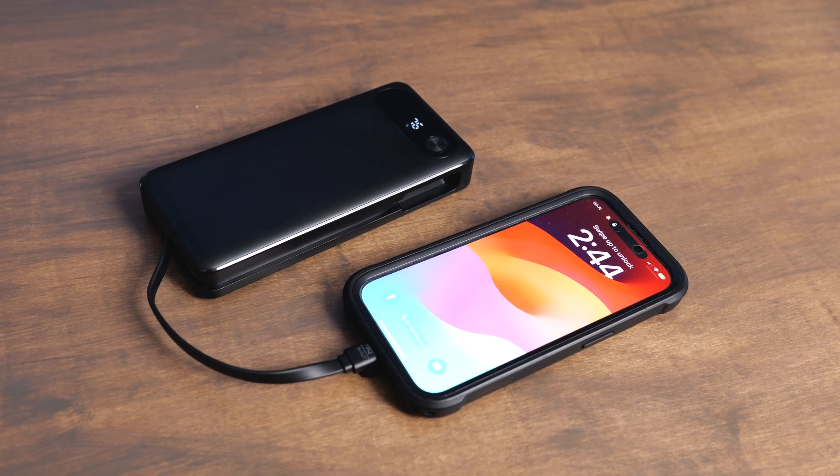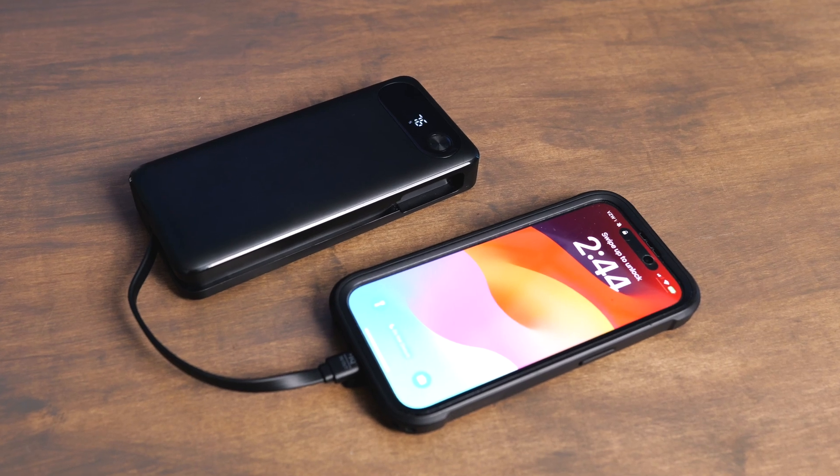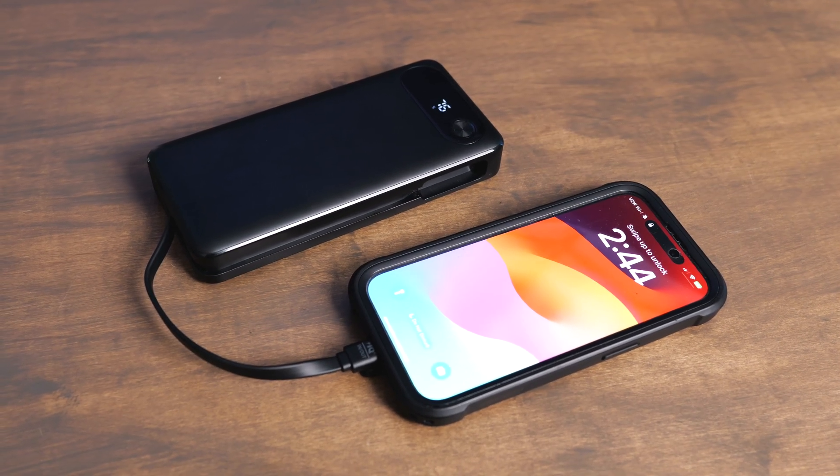I've found that this has enough juice in it that you can charge a phone anywhere from three to four times. You can charge an iPad about one and a half times. This typically can top your computer up from 50% to 100% about once.